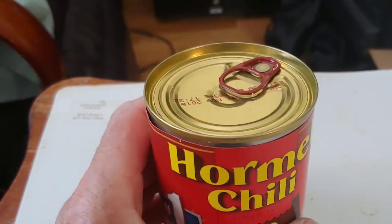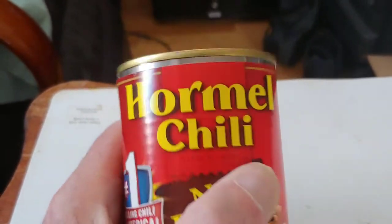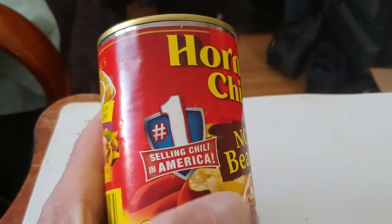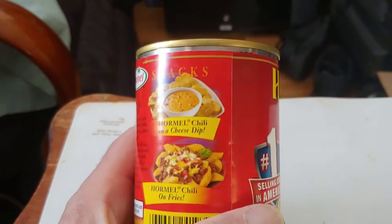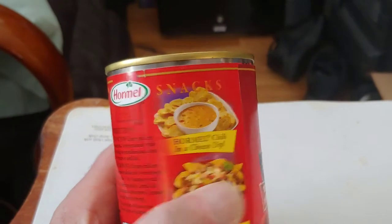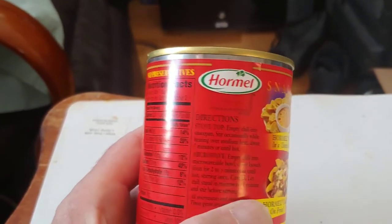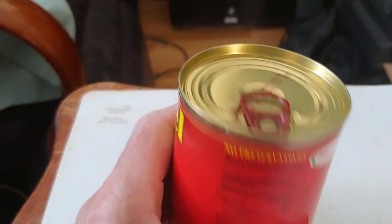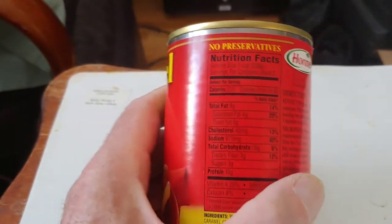I think I have a video of that. If I remember, I'll put it in the description so you can go back and take a look, but I'm old and I forget. So if not, just go back and search my videos for canned failure. Hormel is a pretty good company and I've got several of their products that are canned.